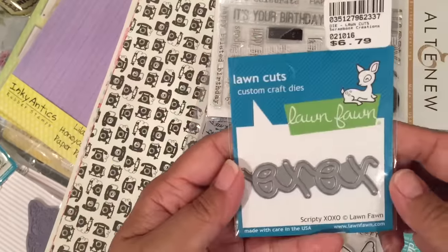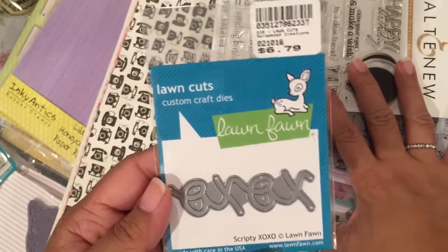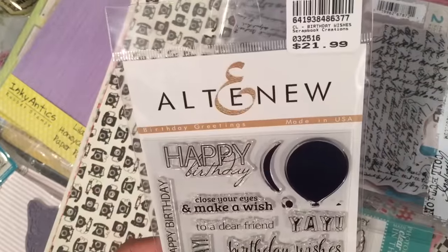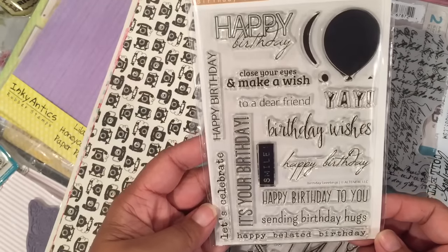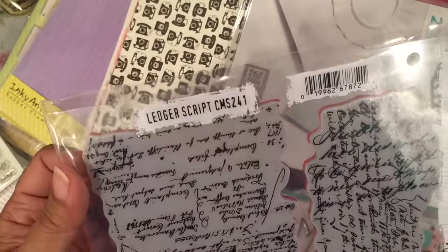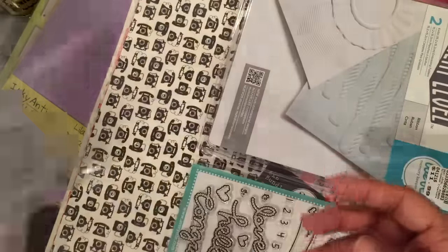I got this Lawn Fawn die that was 40% off. I know it's an older die, but when you get Lawn Fawn for 40% off, you take it. I also got a stamp — it's a Happy Birthday one, Birthday Greetings. And this Tim Holtz script stamp — I had not seen this before, I hope I don't have it. It's called Ledger Script, CMS 241. That's another background stamp.